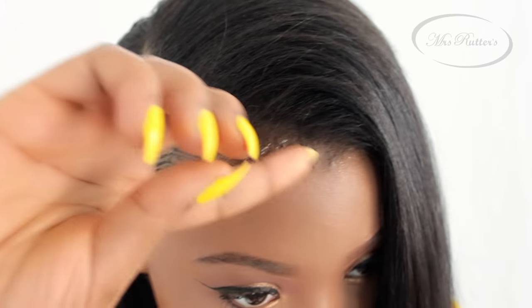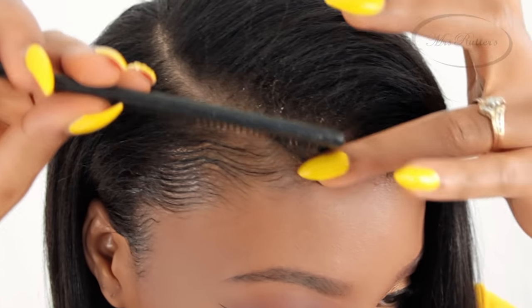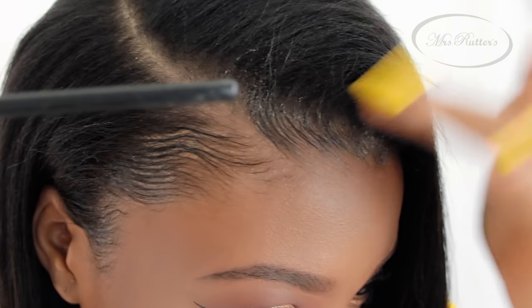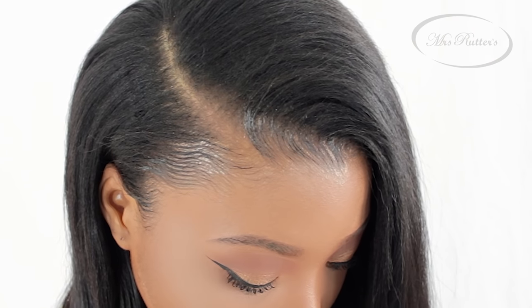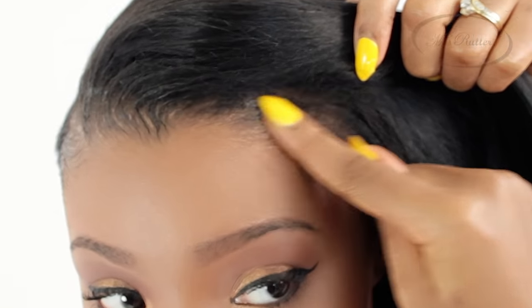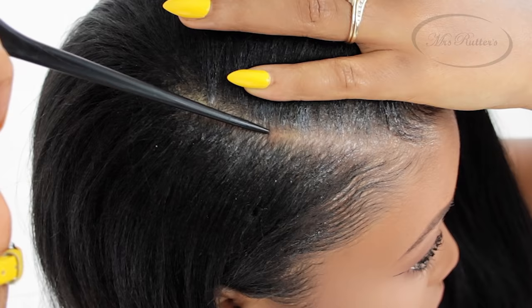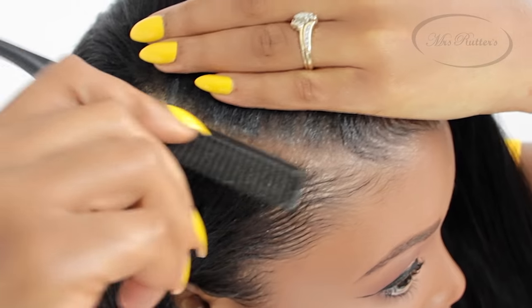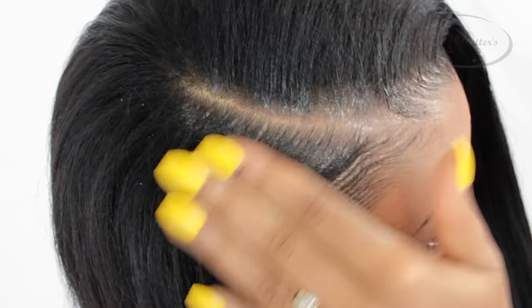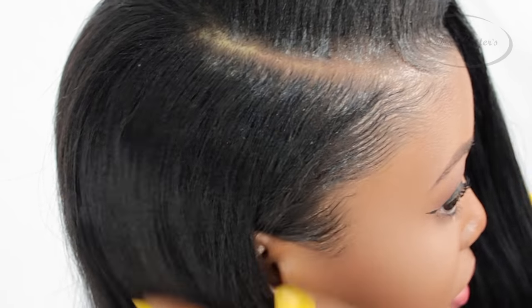Now we're going to start doing the other side. One thing I want to mention is that using a small tooth comb is completely optional. A lot of you ladies like to use a toothbrush, and I occasionally like to use a toothbrush as well just for doing my edges. You can use a brush, an actual boar bristle brush, or a toothbrush if you prefer. For this look I really like the way the comb is making my edges look. One extra tip that really ties in the look is putting edge control on your part — this makes the front of your hairline match the way your part actually looks. Use the back of the comb, your hands, and the teeth of the comb to smooth it in.